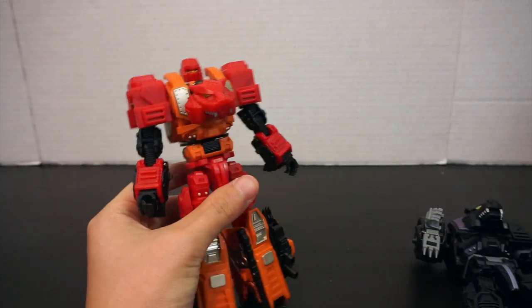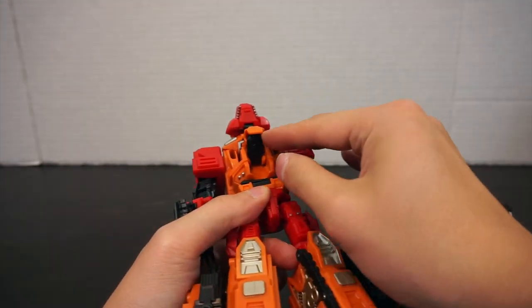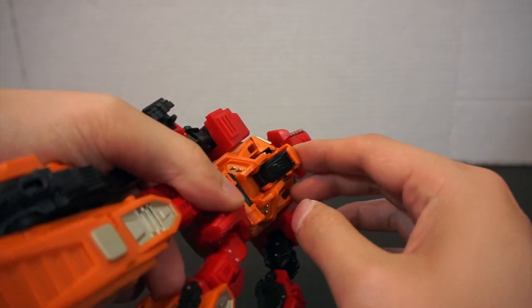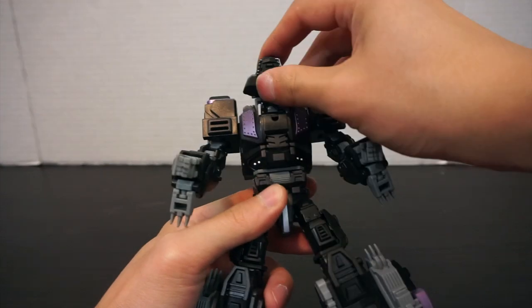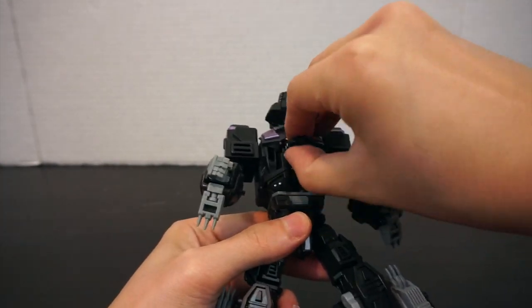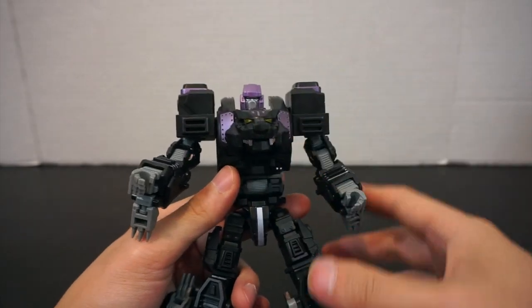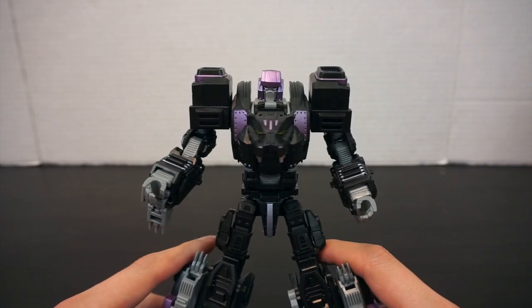One thing I wanted to mention — the original Tigris came with a little bomb piece that fit in his chest, and it came with a gold metallic painted one if you had a special pre-order. This Neorex version has nothing in that chest compartment at all, which is a little unfortunate. But honestly it's such a minor detail — I always forgot it was there.